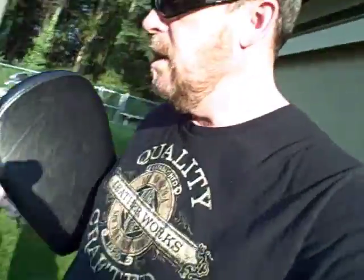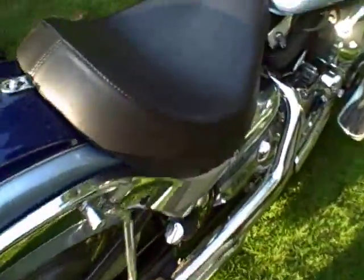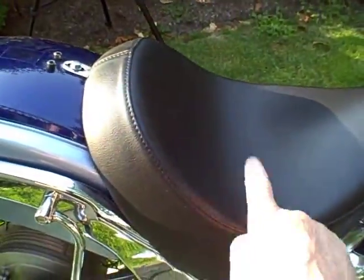Somebody asked me the other day if I could put the rear seat on the bike with an aftermarket seat. I got the aftermarket Comfort Cruise Boulevard seat on the bike, and I'm going to show you that you can still use your rear pillion.